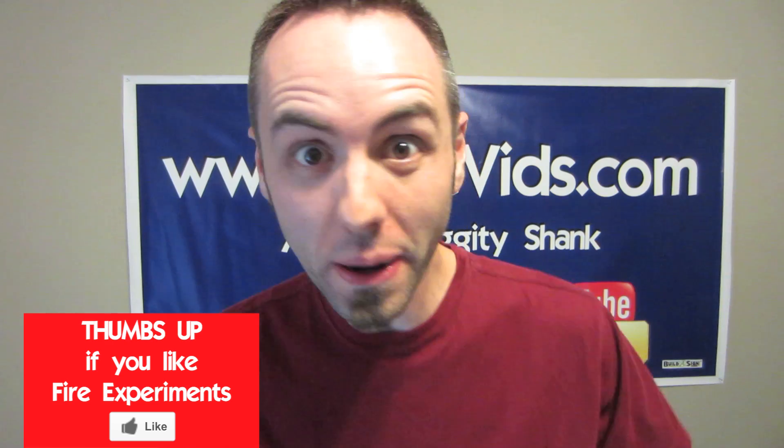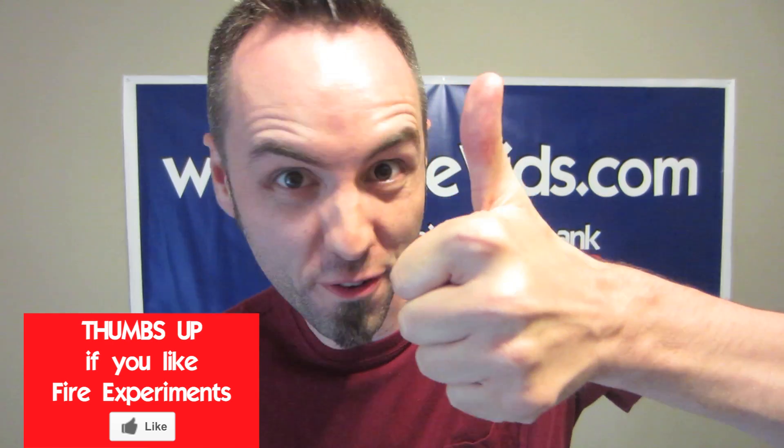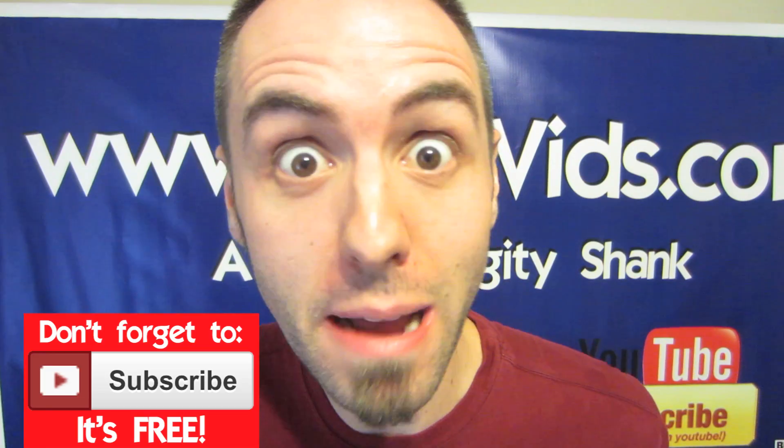Hey guys, if this video gets to a thousand likes in one week, then I'm going to upload another fire experiment. So make sure to thumb up this video if you want more fire. Don't forget to subscribe so that you see that video. Now on with the science experiment.